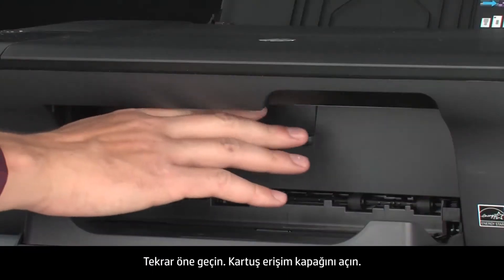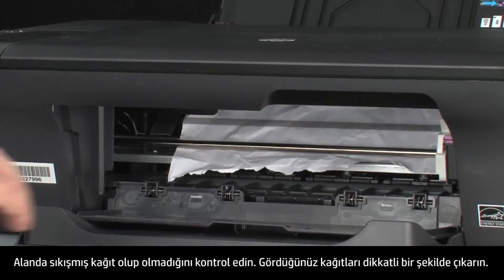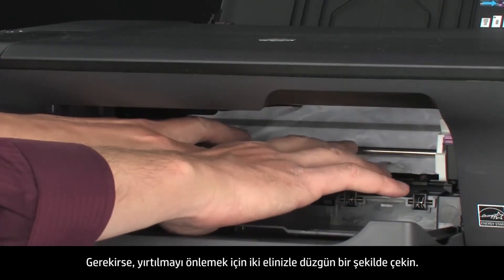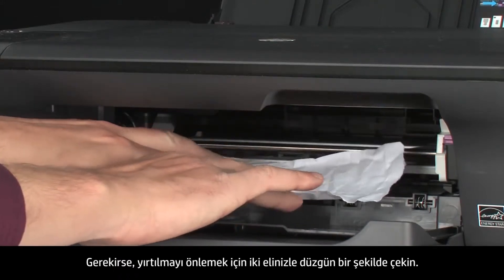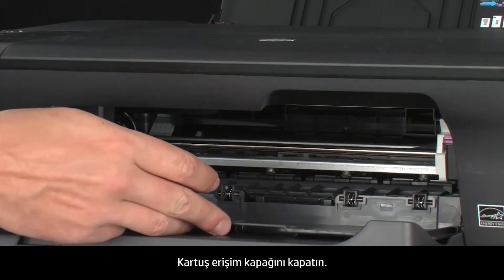Turn back to the front. Open the cartridge access door. Check the area for jammed paper. Carefully remove any paper you see. If necessary, pull evenly with both hands to avoid tearing. Close the cartridge access door.